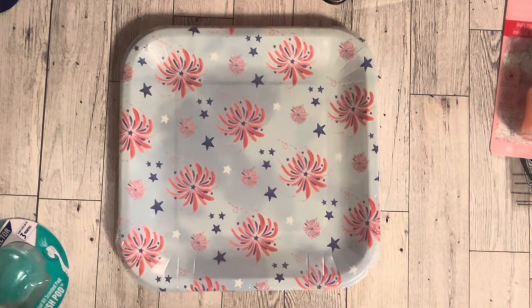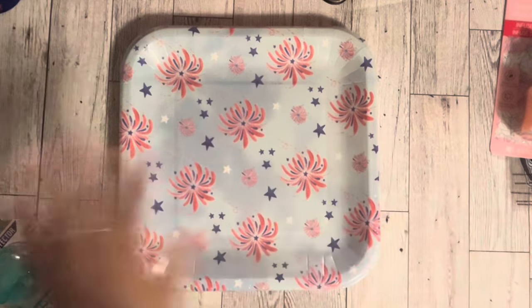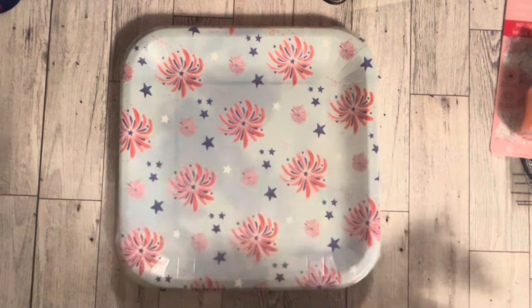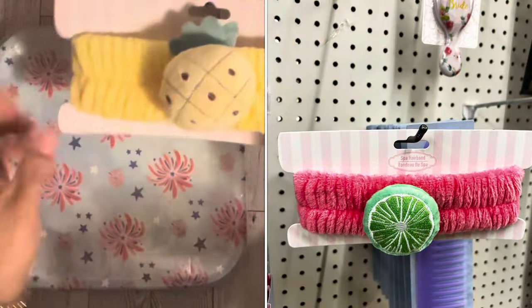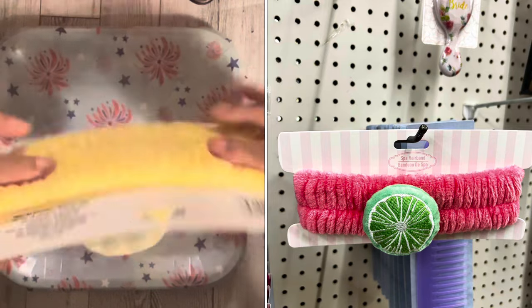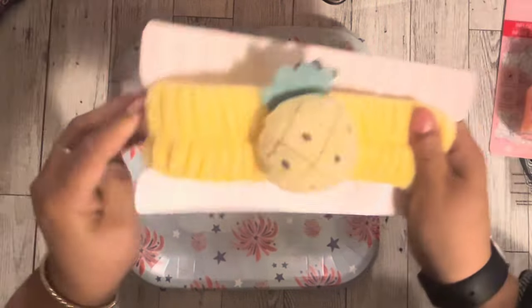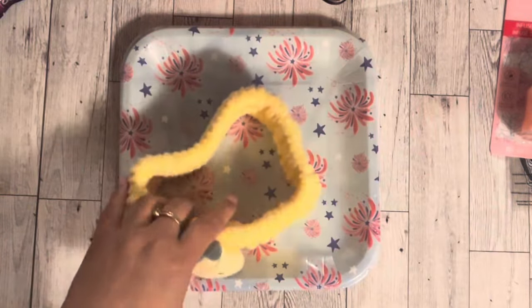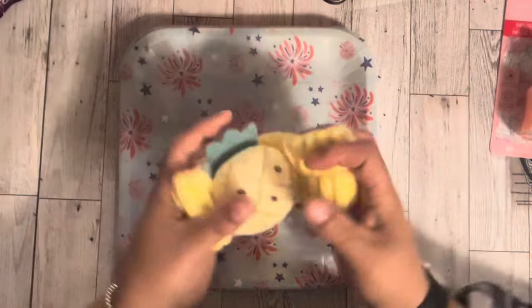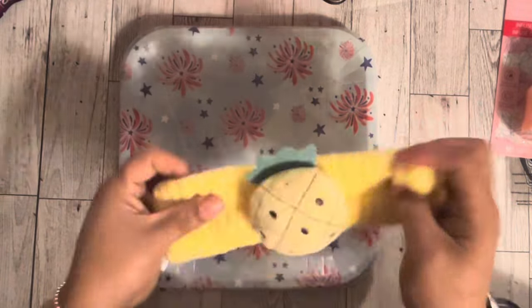The next thing I got was these paper plates — they're Fourth of July themed, and by now you guys know I love a good themed plate. I also got this headband with a pineapple on it. They did have a lime one but I didn't really love how it looked. This one feels so soft — it is so good. I'm going to throw the card away because I don't need that.